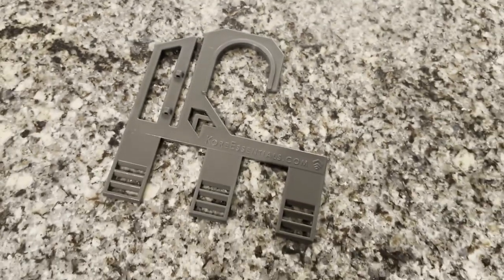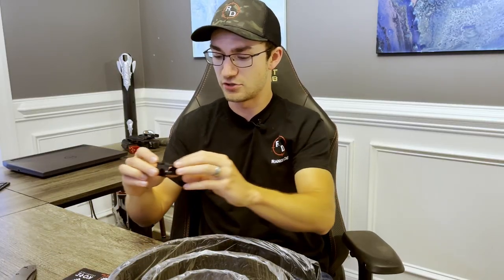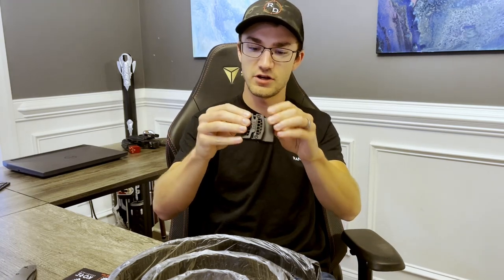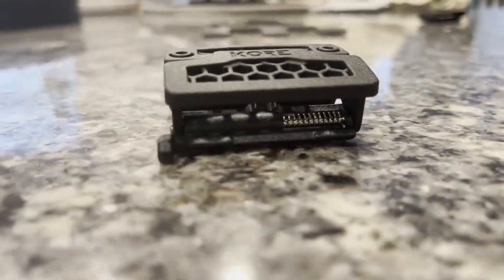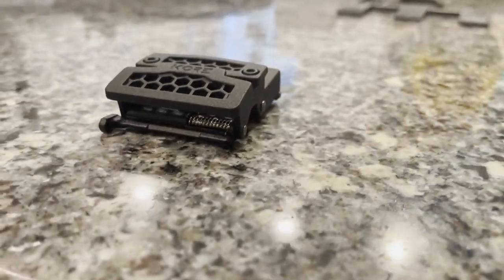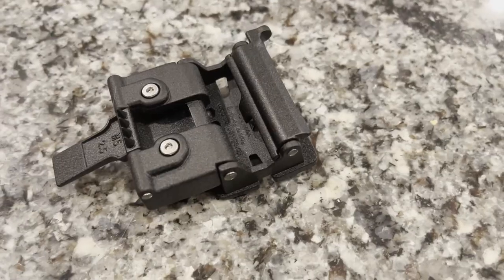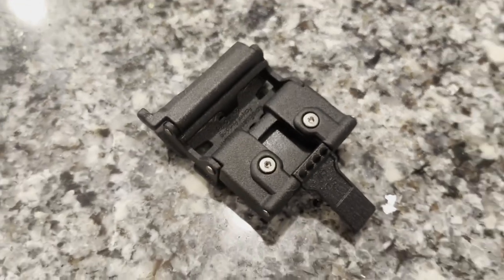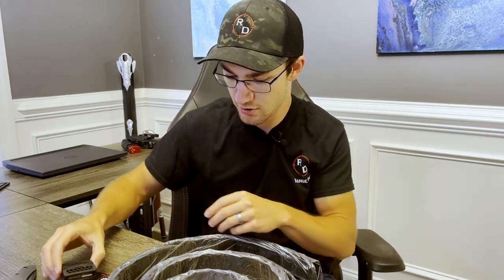The next item in the box is the buckle itself — this is the B1 belt buckle for the battle belts. It works similarly to all their other buckles: it has the spring-adjusted release clamp that helps you control the ratcheting mechanism, and a little clamp on the back with teeth that clamp the buckle onto the belt once you size it. It comes in a nice powder-coated black with hexagons on there.